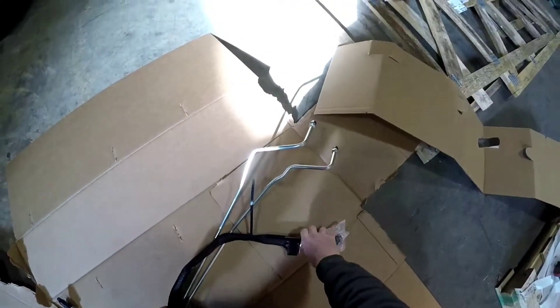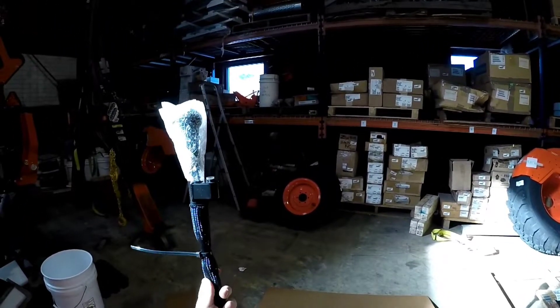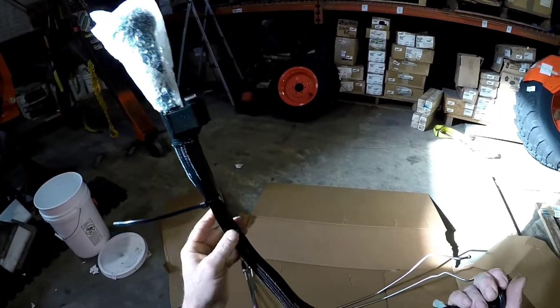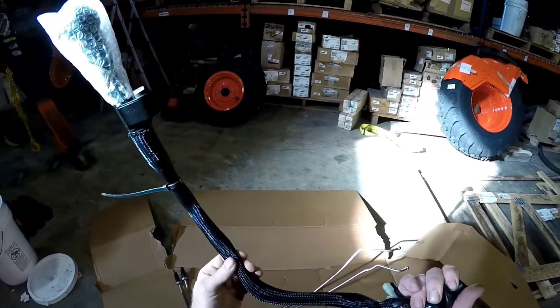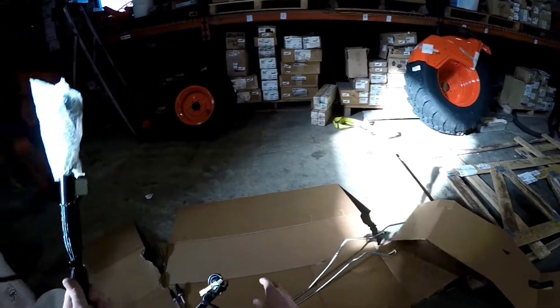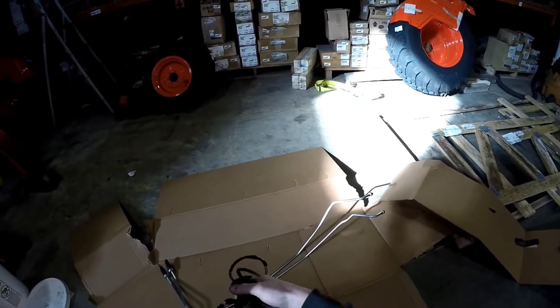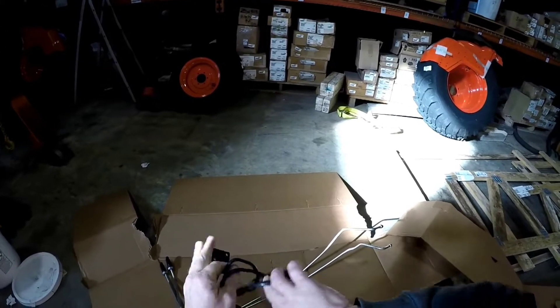Look at this — this handle is all ready to go. That's awesome. I thought this used to be like two pieces you'd put together in the middle. Anyway, makes my life a lot better. For anyone doing this on their own, they just made it a little easier for you.